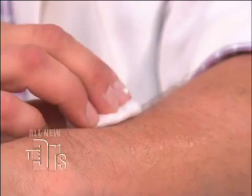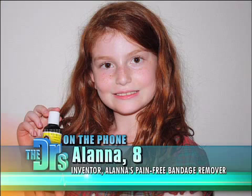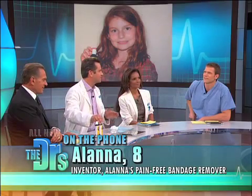We've got Alana on the phone right now. Are you there, Alana? Yes. Hey, how's it going? Good. So we are loving your bandage remover — I just tried it and it works so well.